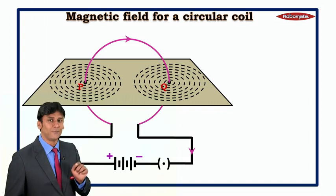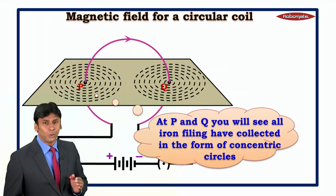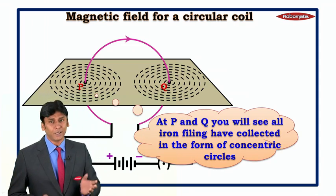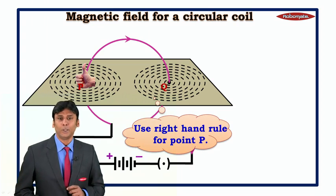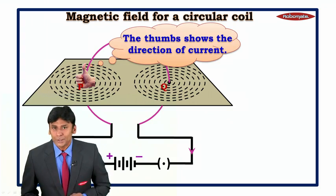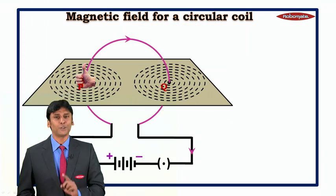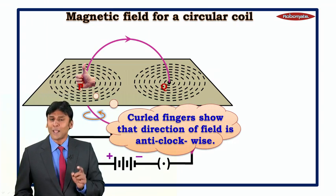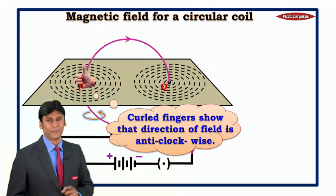For a circular loop, each and every point behaves like a concentric circle. At points P and Q, the iron filings collect in the form of concentric circles. Applying the right-hand thumb rule at point P, the thumb shows the direction of current, and the curled fingers show that the direction of the field is anti-clockwise.